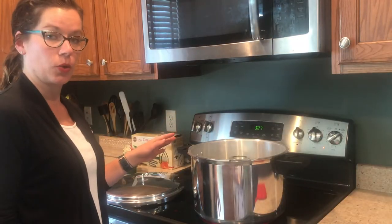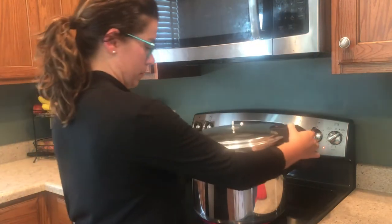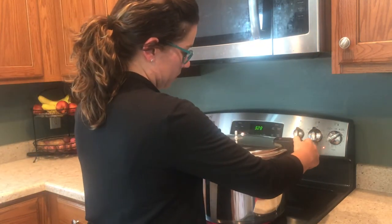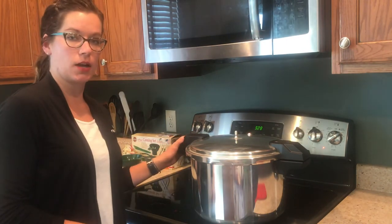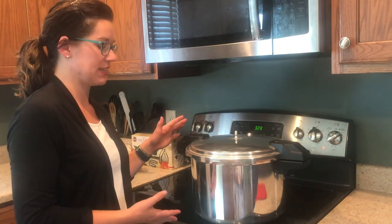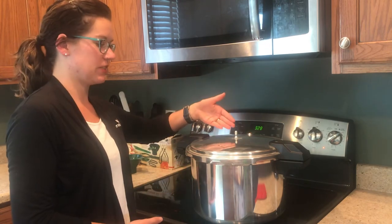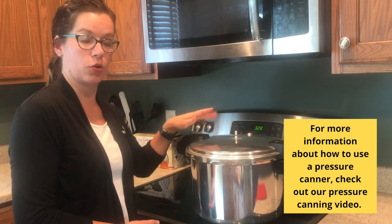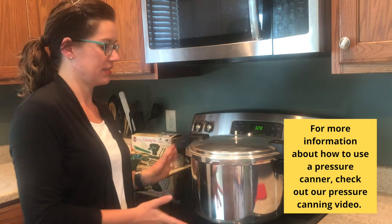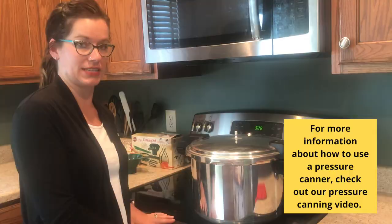Now that we have our canner loaded up with our jars, we're ready to place the lid on. We have the lid placed on and we're waiting for the heat and steam to build up inside the pressure canner. We're waiting until we have a nice flow of steam coming out of the vent port. Once we achieve that flow of steam, we'll time it for 10 minutes to allow the cold air to come out and for the canner to build up with steam.